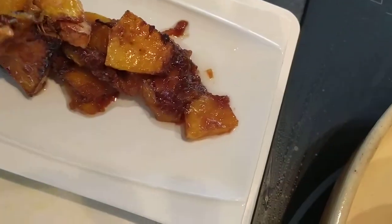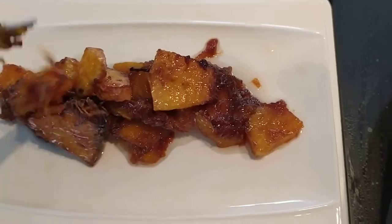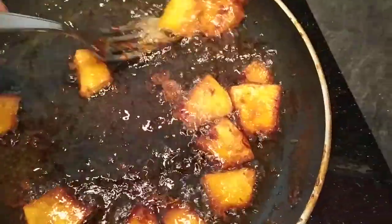So here it is — our pumpkin. It is tasty, guys. I don't know if any of you have ever tried making it like this at home.